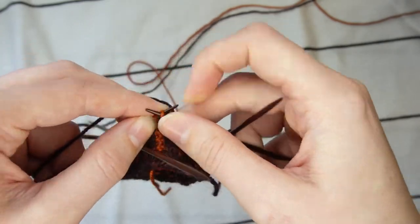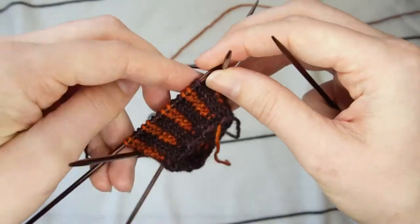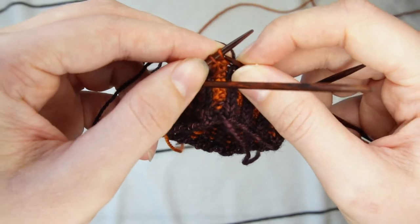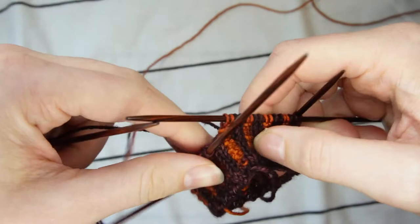I'm sure you understand the idea here, but let me also show you how to do the contrasting color stitches. Once you've done all your knits and you come to the last two stitches, which should be contrasting color purls, you don't do anything differently — just slip these as normal.